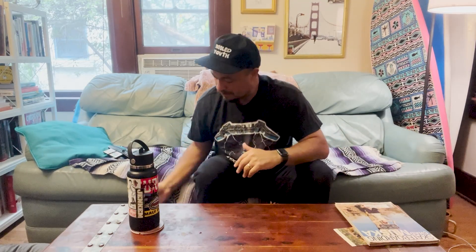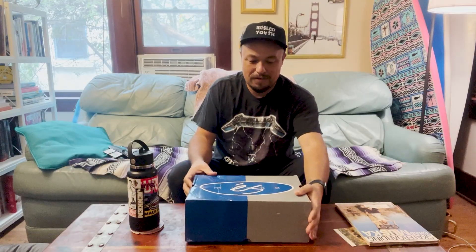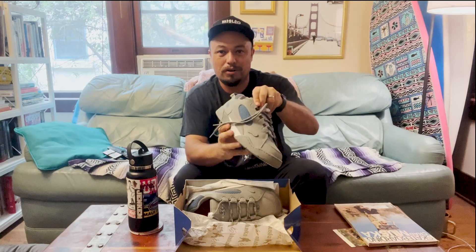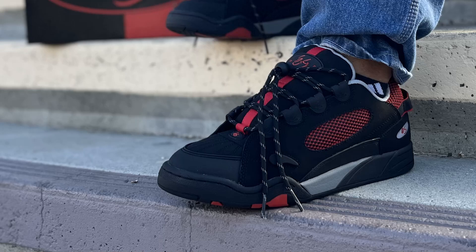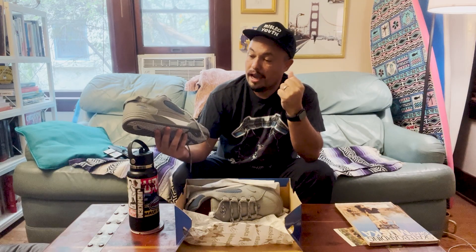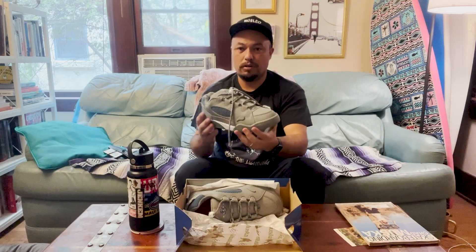Without further ado, we have it people — the Chad Muska S Reissue, gray and blue. Let's check it out. There it is, look at that shoe. I honestly didn't think I'd ever see these in person. I had the black and red ones when I was a kid, and they were so rad for skating then. The gray and blue — so sick.